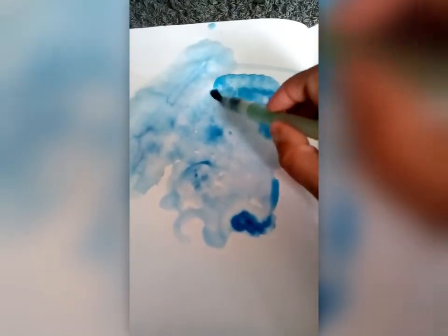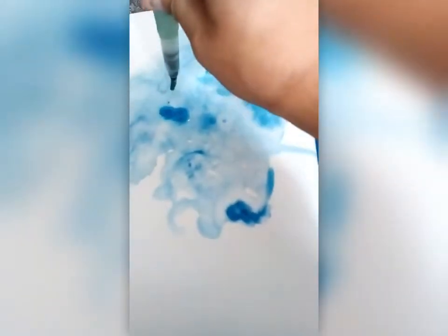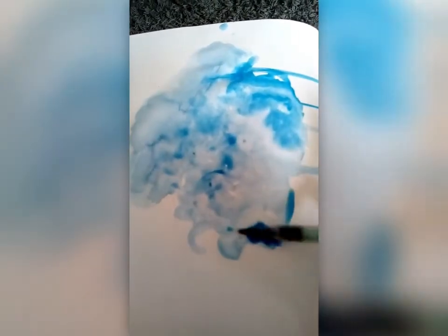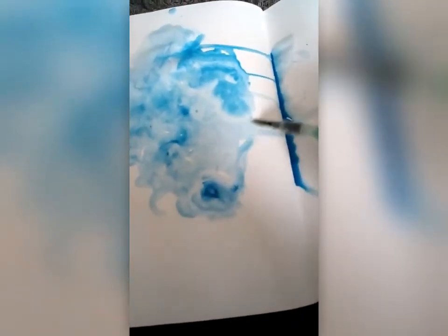The paint is very wet here and I'm using quite a lot of water, so be mindful about how much water you're using and how much the page can take. If your paper is quite thin it won't be able to absorb as much water, and you'll know when it's at its limit because the paper will start to bobble. If that starts to happen, just move on to a separate space in your sketchbook. Leave it to dry and you can always paint on top of it again.